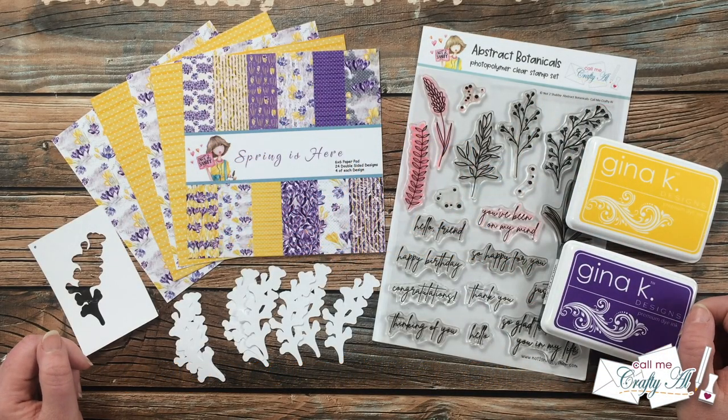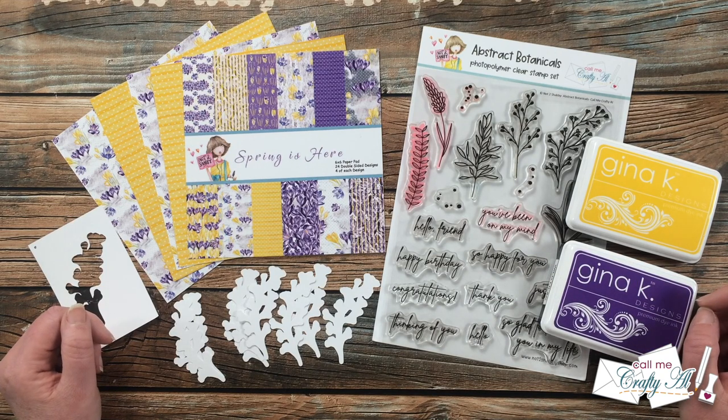Hello crafty friends! It's Alisha of the Call Me Crafty Owl YouTube channel and it is April 1st, which means it is time for a new sheet load of cards. I hope you'll stick around and find out what makes this month extra special, see the first set I made, and find out how you can download the printable for free.